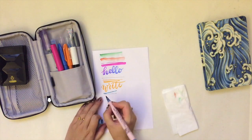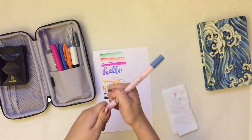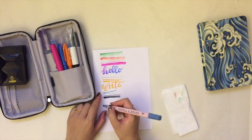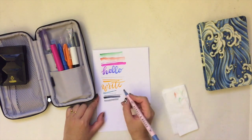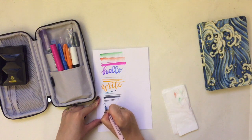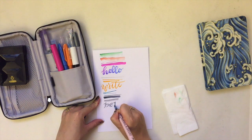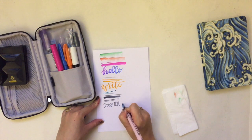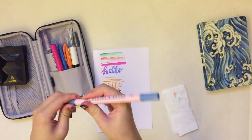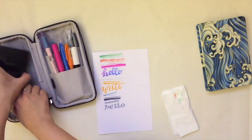Last but not least is this thick dual brush pen. On one end it's just a regular brush pen, and the other end is a broad nib with a cut to it, so when you write with it it turns out like this — a pretty cool special effect. I haven't really used it much, only once in the sketchbook, but it's a really cool pen and I'll probably find more use for it in the future.